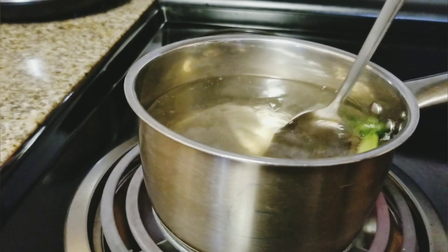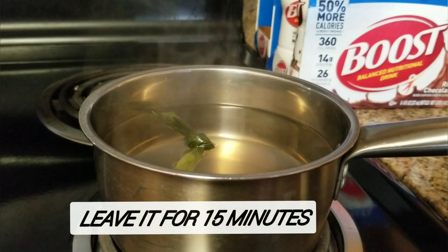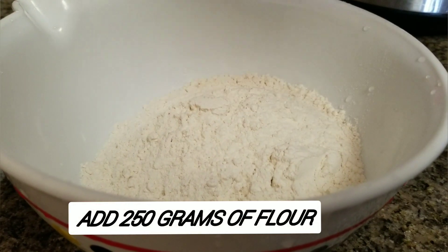Okay, it's already boiled. Now leave it for 15 minutes, and now I'm going to add 250 grams of flour.